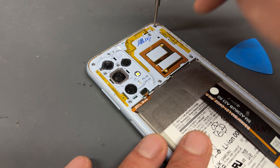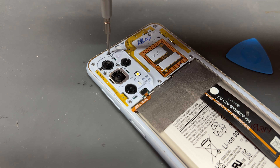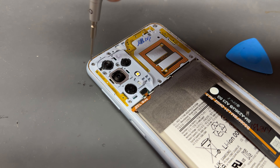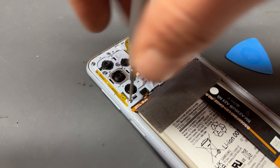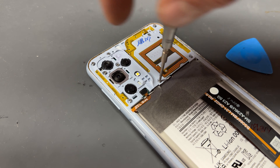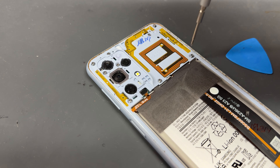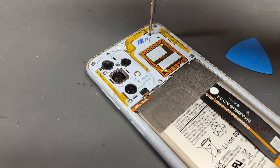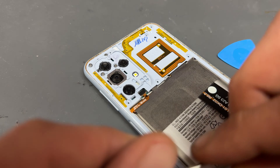Moving on now, there are nine screws up the top area of the phone here, holding down the mid-frame bezel. As always with Samsung screws, they never seem to stick to my screwdriver even though it's magnetic. So what we'll do, we'll just loosen them all the way and then come back at them with some tweezers to grab them out of there. With the tweezers, just pulling them out one by one.